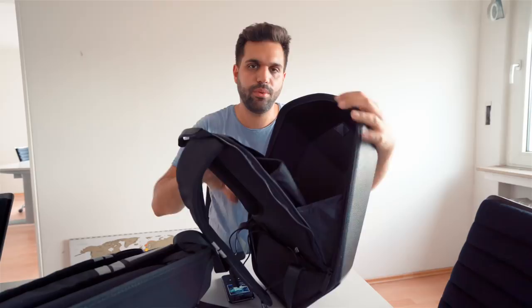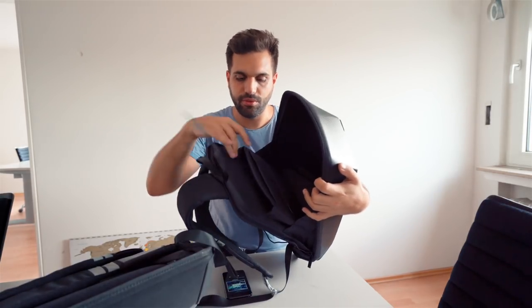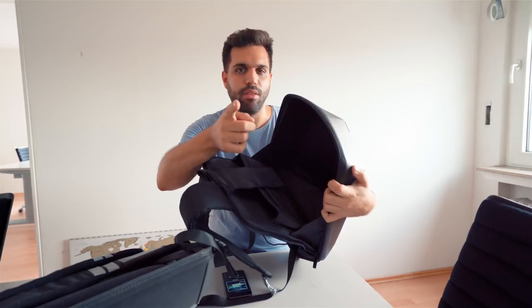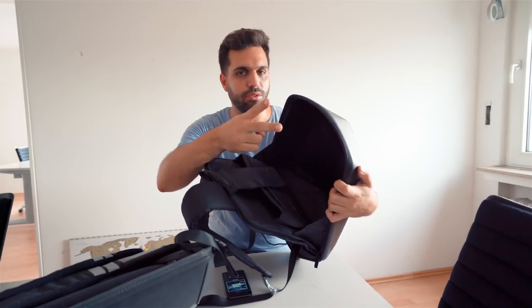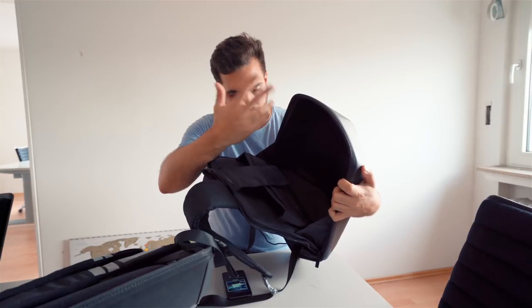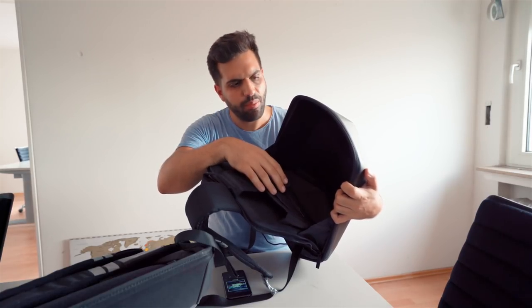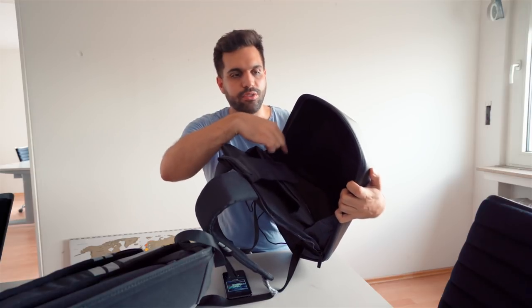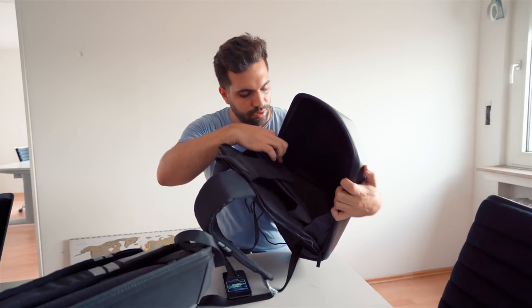And I basically always have it with me. It has a compartment for your MacBook, and the rest — I have in there another lens, a drone, the drone controller, a charger. It's not the biggest bag because most of the space goes to the speakers and the battery.